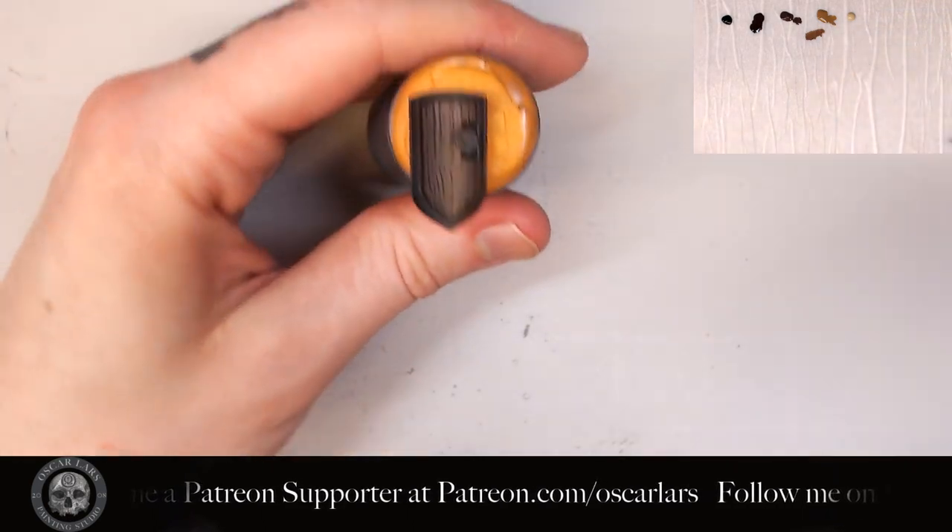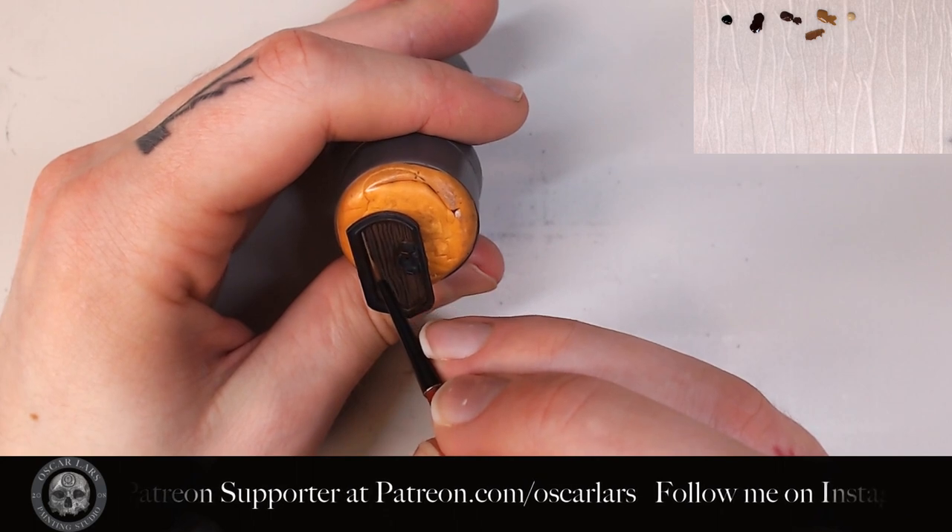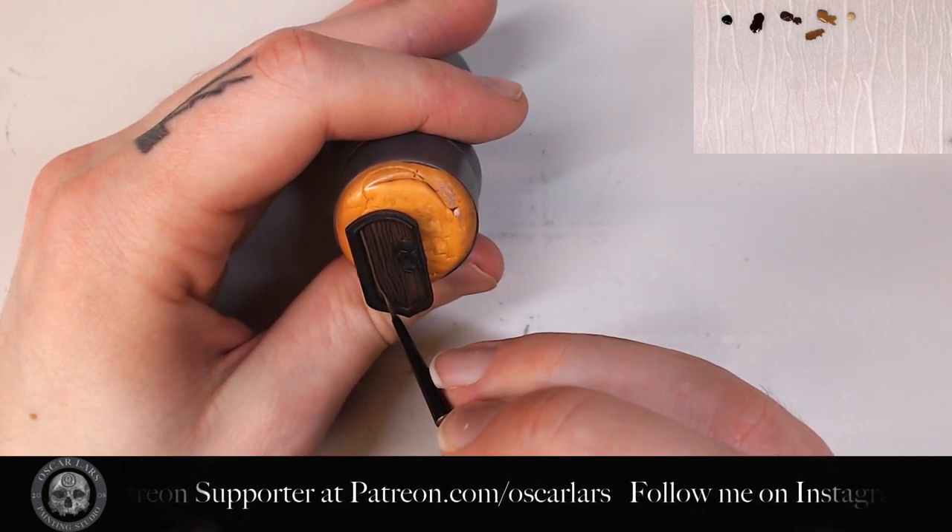I then go into it with the straight Steel Legion Drab on top of the lines I've already created. I keep these lines even thinner to let the previous layer peek through a bit.